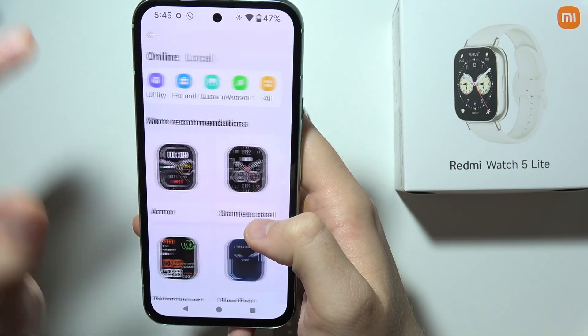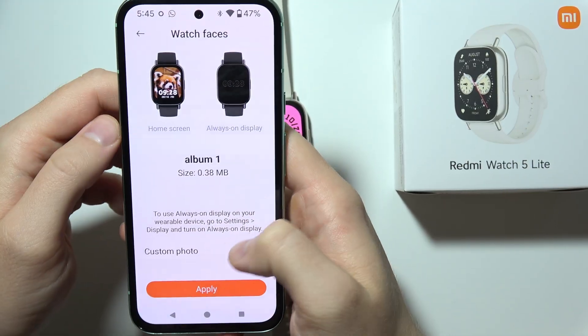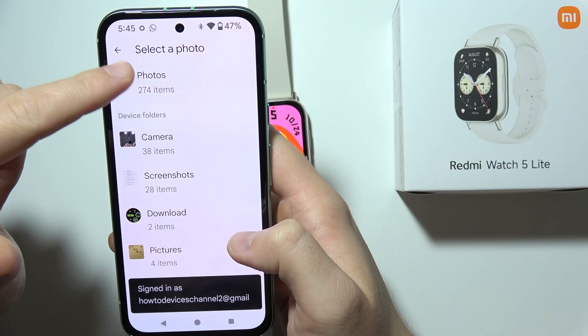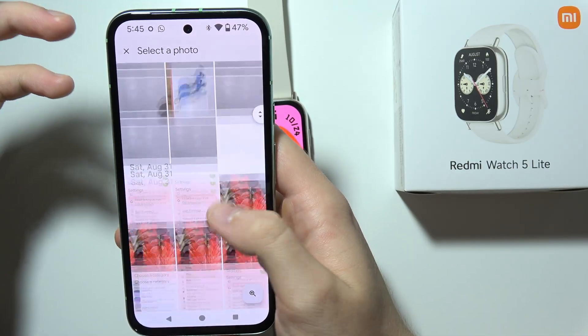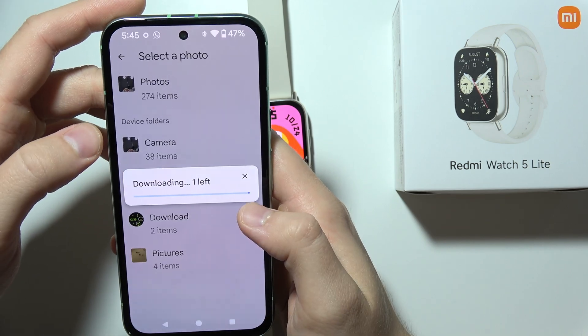Next, you will have to go for custom and pick one of the albums, for example the first one. Select custom photo and now you can go into your photos, into any folder that you have on your phone, and basically pick the photo that you want to use as your watch face. So in my case I'm going to pick, for example, this one.